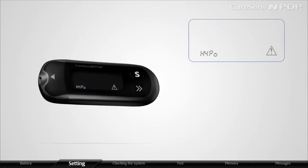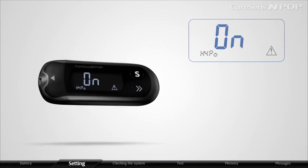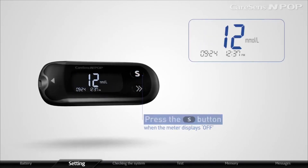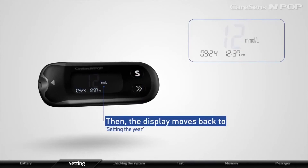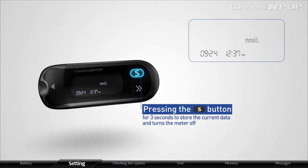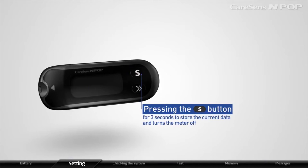If you do not want to set the hypoglycemia indicator function, press the S button when the meter display is off. Then the display moves back to setting the year. In all setting modes, pressing the S button for 3 seconds designates the meter to store the current data and turns the meter off.